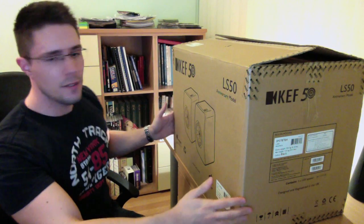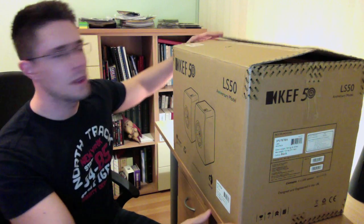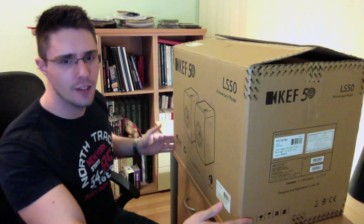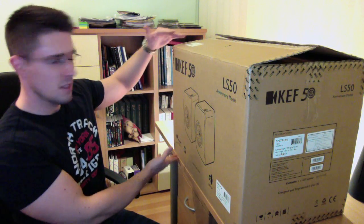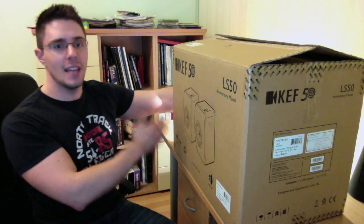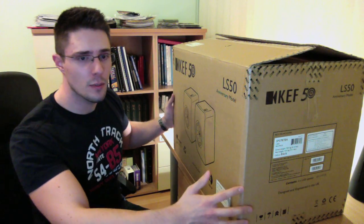The box is open. The whole box is not really large — I would say it's about half a meter long and about 40 centimeters tall and maybe 40 centimeters deep. So that's the dimensions of the box.